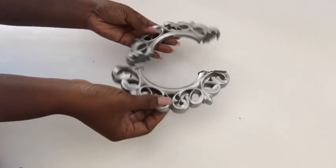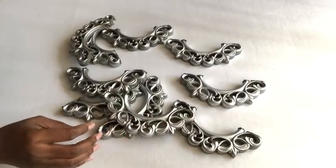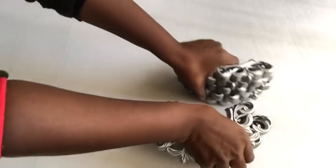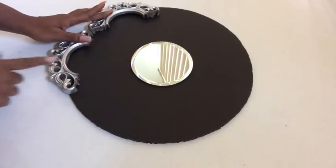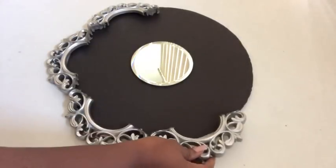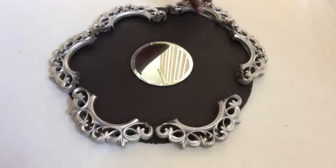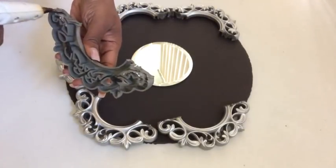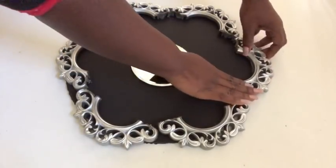This is what it looks like separated, and I did this for all the frames I got from the Dollar Tree. Now I'm going to be arranging the cutouts around the board. I had to push them all inside, and there'll be a little bit of outer space showing around the corners, but I'm just going to glue all of them down using a hot glue gun.